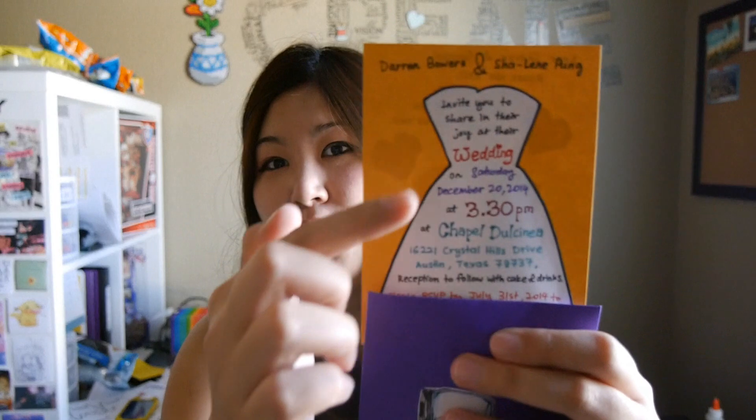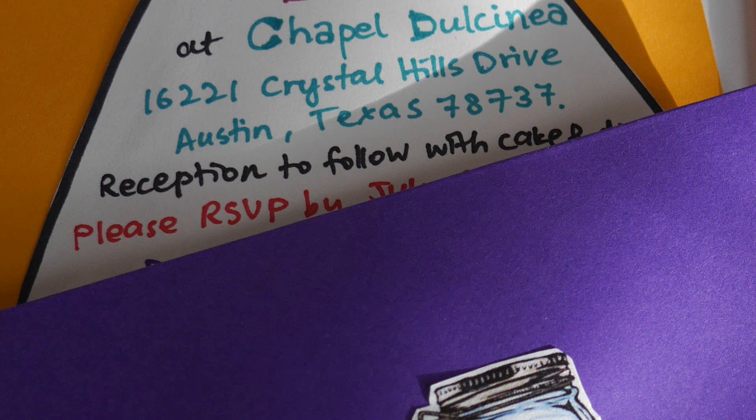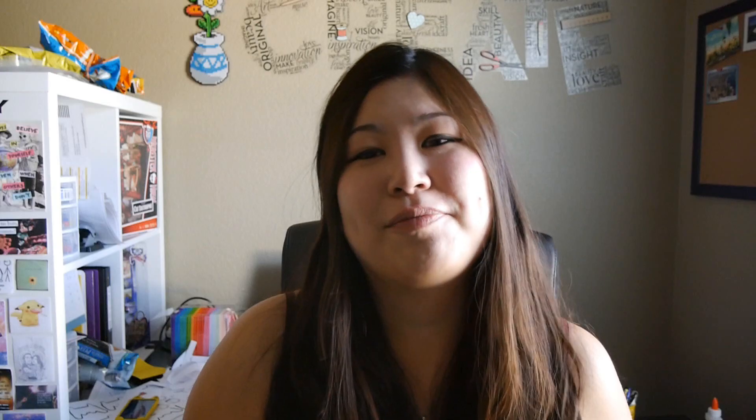I'm going to cover our phone numbers so they don't go on YouTube. But yes, I cut out little wedding dresses that I drew onto white paper and pasted them on the card. So there it is — customized wedding invites, all for a cost of five dollars and less.